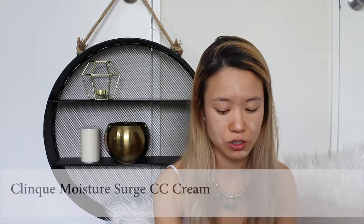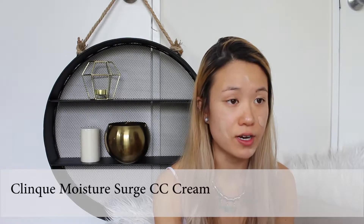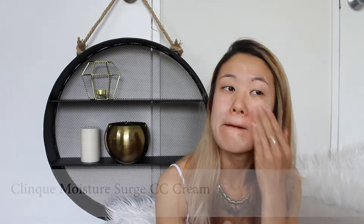So I think today I'm going to do a quite full coverage look. I think I'm in a festival-y kind of vibe today, so maybe it will be a festival inspired one. But we'll just start off with the foundation first. I'm applying my Clinique Moisture Surge SPF 30, and I'm going to use this as my primer.